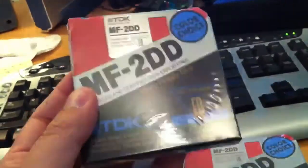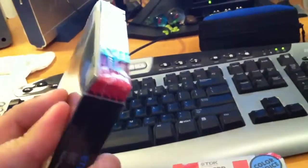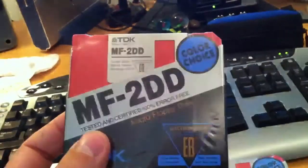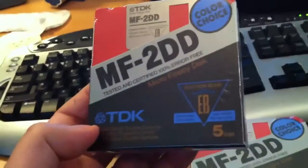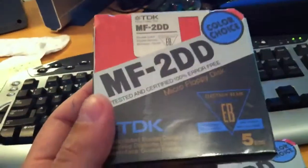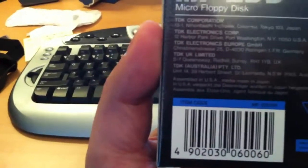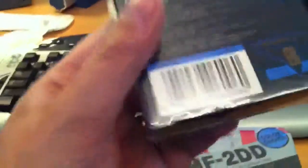I've seen these around on the net in various other places since, so I think there must be a huge number of them still available. I think it's an excellent way to actually be able to use these disks. These have been produced a long time ago, and perhaps the magnetic material has deteriorated even though they haven't been used. I wonder what year they were produced, but there's no indication of that on the package.